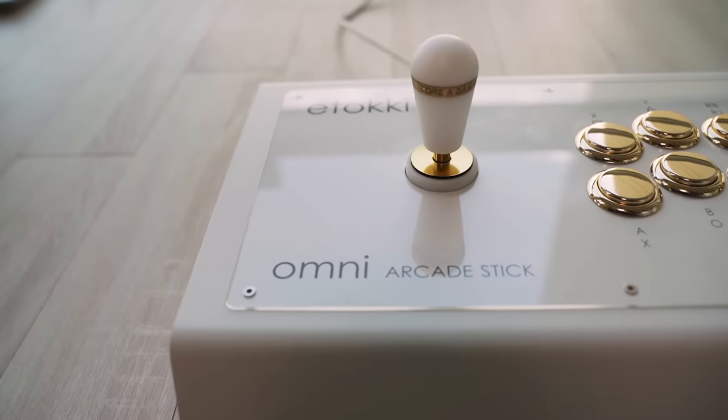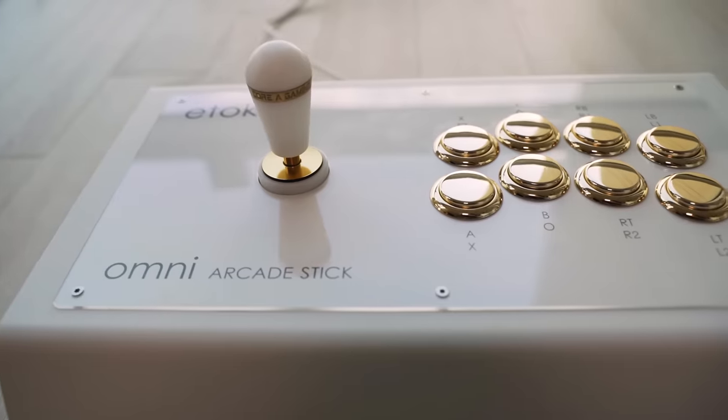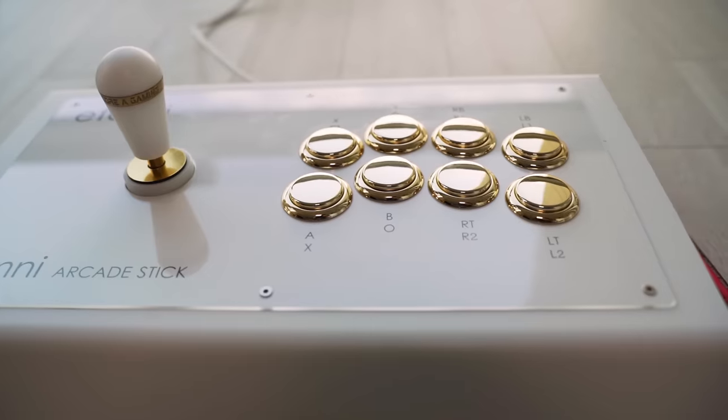This one is sitting in the white gold edition Omni my wife got for me as a wedding gift. It almost looks too nice to play on — can you imagine desperately mashing Wake Up Super on something like this?